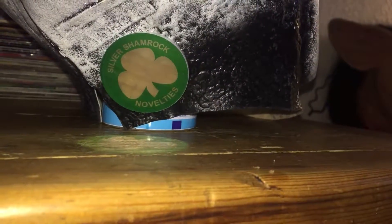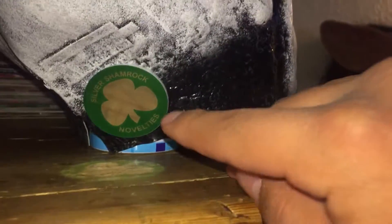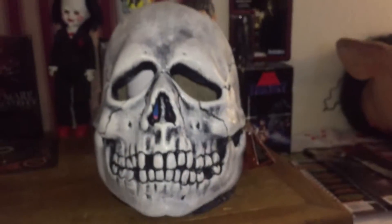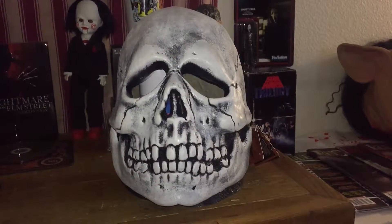And then we turn around to the back — here you can see the Silver Shamrock novelties coin. That's what all the masks from Trick or Treat Studios have on the back. I really like the detailing in it. It's one of my favorite masks and I'm hoping to get more.